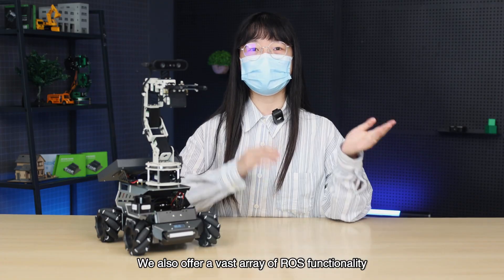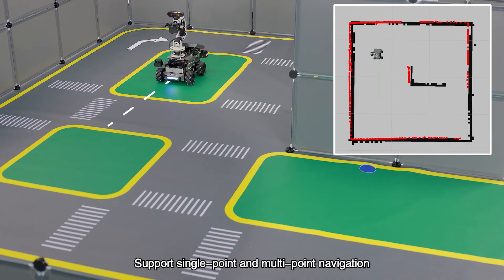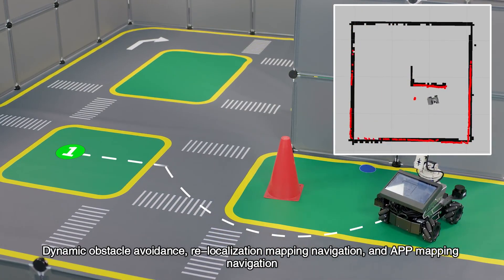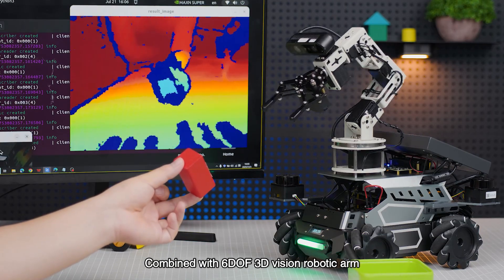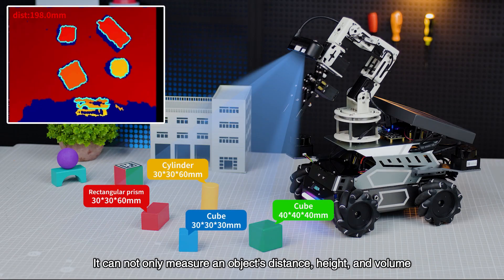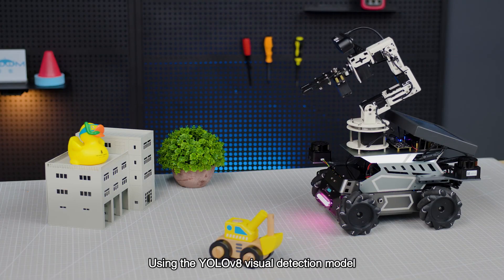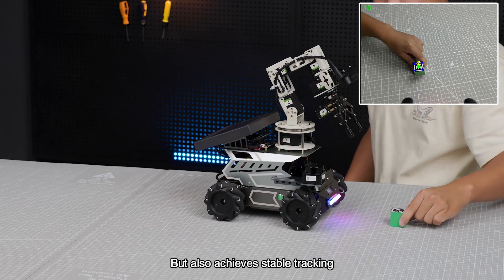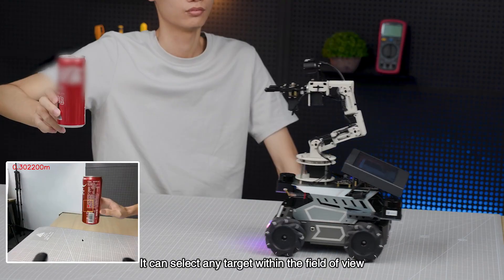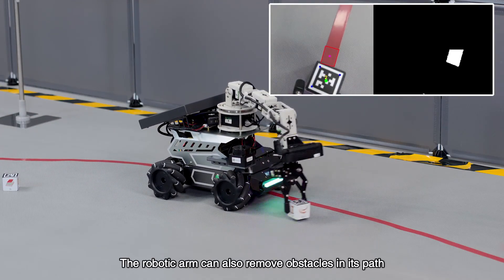In addition to the large AI model, there is also a vast array of ROS functionality. For example, LiDAR functions provide a variety of mapping algorithms and support single-point and multi-point navigation, dynamic obstacle avoidance, relocalization, mapping navigation, and app-based mapping navigation. Combined with the 6-DOF 3D vision robotic arm, the M3 Pro boasts exceptional spatial perception and manipulation capabilities. It can measure an object's distance, height, and volume, and grasp, move, and transport objects in three dimensions. Using the YOLOv8 visual detection model, it not only recognizes and tracks target objects but also achieves stable tracking. Combined with the KCF object detection algorithm, it can select any target within the field of view and complete autonomous visual tracking, robotic grasping, and obstacle removal during line tracking.